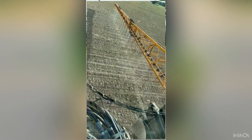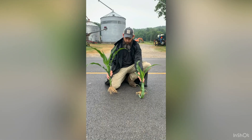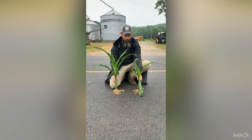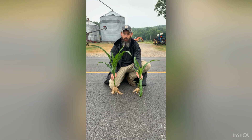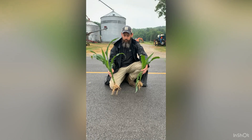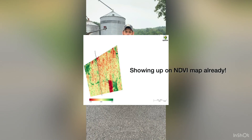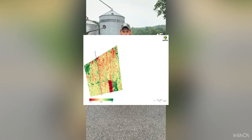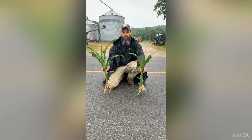Here you can see this untreated plant at V6, and this treated plant a whole growth stage bigger at V7. You can see how much more robust the plant and root system are. That was streamed on top using a product called Convoy, which is UAN 10-34-0 and some sulfur — we're seeing some fantastic results.